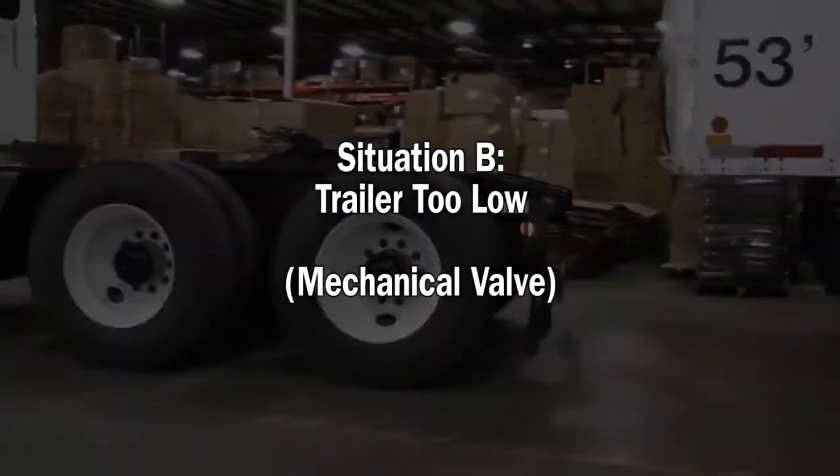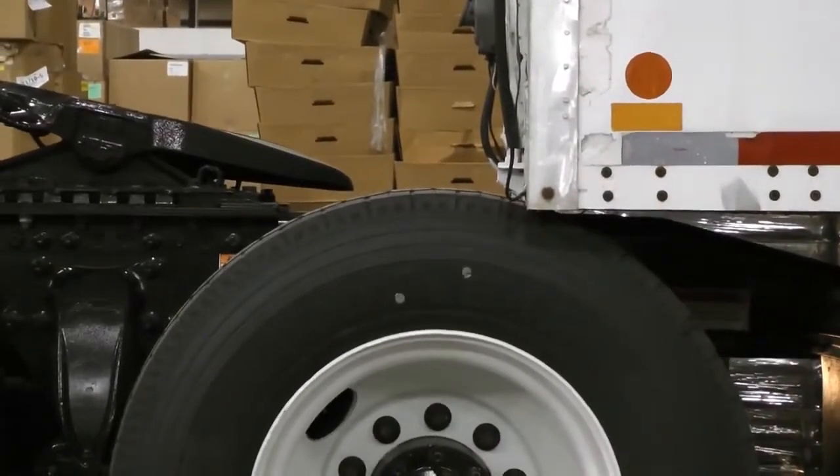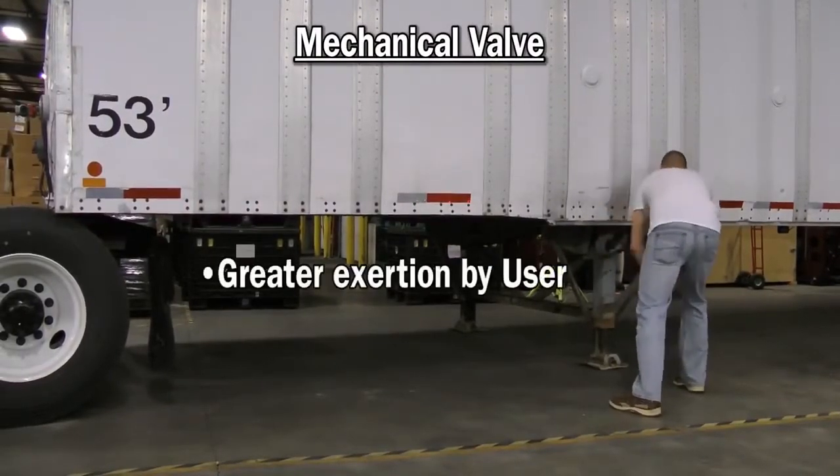What if the trailer is too low? With a mechanical valve, the trailer may hit your tires while backing up. To raise the trailer by cranking the landing gear, the driver has to struggle against the weight of the trailer, especially if it's fully loaded.